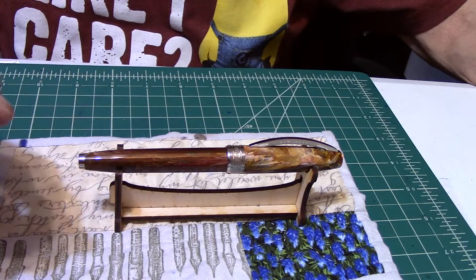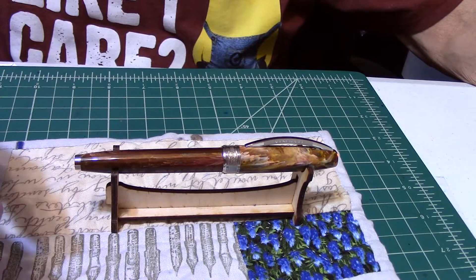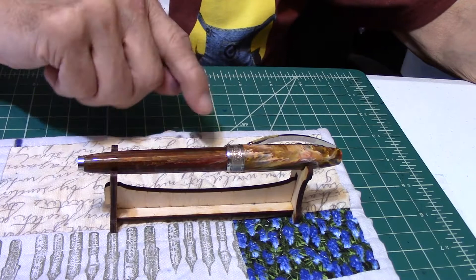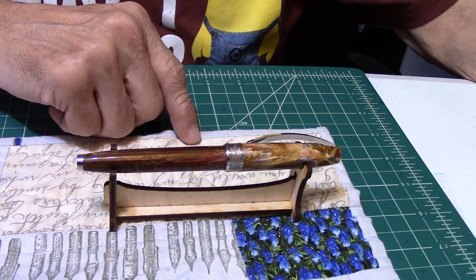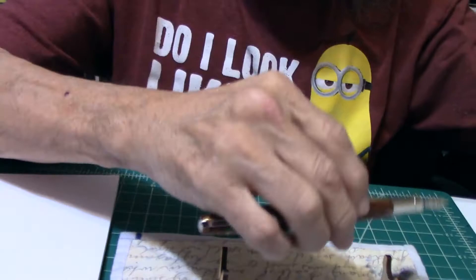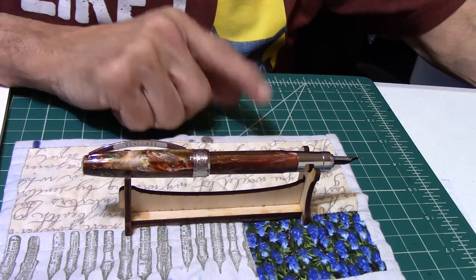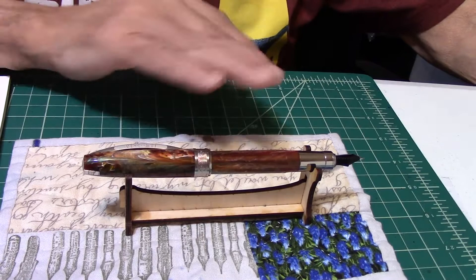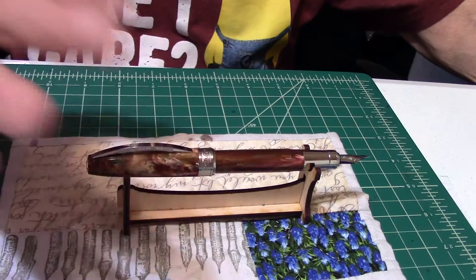So how much do these cost? They can run you as high as $300 or more, or sometimes you can get them for $175 to $250 — it just depends, you have to shop around. The dimensions closed are 139 millimeters. The barrel length is 124 millimeters. When posted, the length is 159 millimeters. The barrel width is 9 millimeters. The weight with the cap on is 33 grams. It comes with a two-year warranty, and these pens are made in Italy.